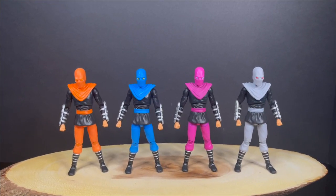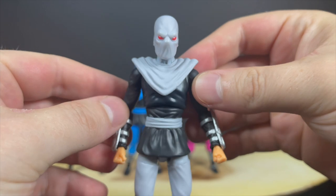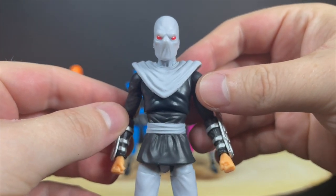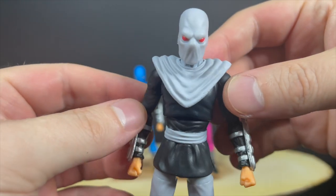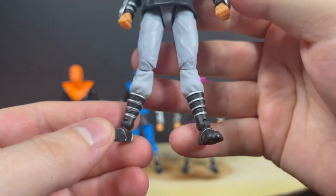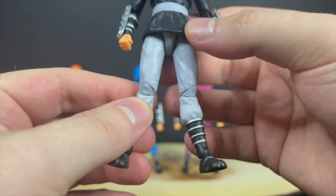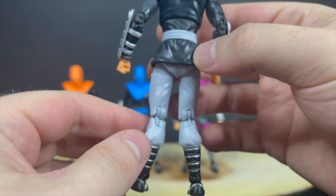Here are all 4 action figures taken out of the box. As I said previously, you're getting 4 of the exact same figures, just in different colors. We'll go with this guy — he was always one of the toughest SOBs in the game, right? Always blocking, always throwing something. I'm going to be honest with you: if you've never had a Loyal Subjects Best Action Figure, the articulation and how it articulates is not everyone's cup of tea.